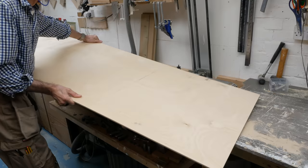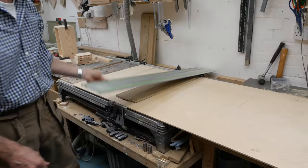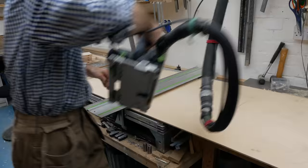Next up, I'm cutting the birch ply for the backs, and checking the fit with a temporarily clamped-together carcass.